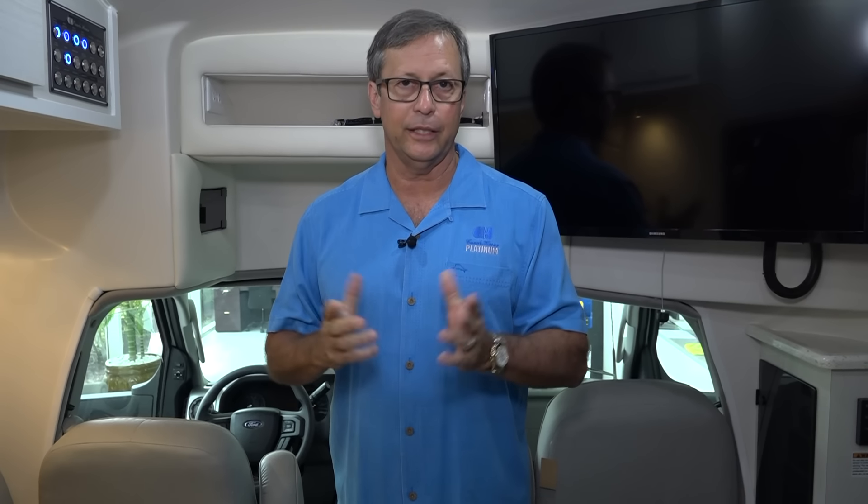The coach has a three-year, 36,000-mile warranty on the conversion. The appliances carry their own warranties, which are name-brand, and the chassis are name-brand in the United States and Canada — so anywhere in North America, you're covered. I would like to personally thank you for taking the time to watch this video. If you're ever down in Southwest Florida and you'd like to see how these things are built, there's a lot of detail that goes into them. Everything behind the scenes is built just as well as what you see on these videos. Thank you — we appreciate your time, and if you have any questions, please give us a call.